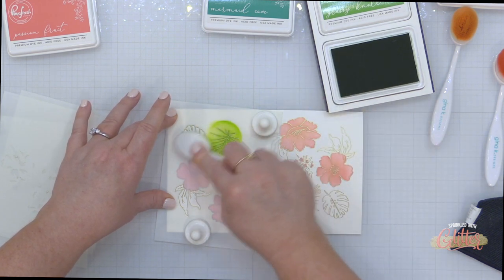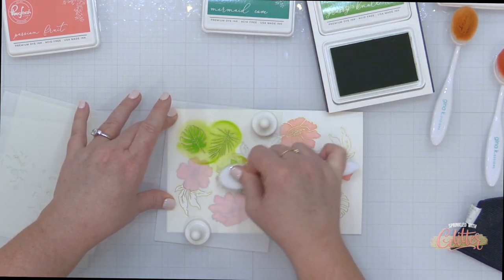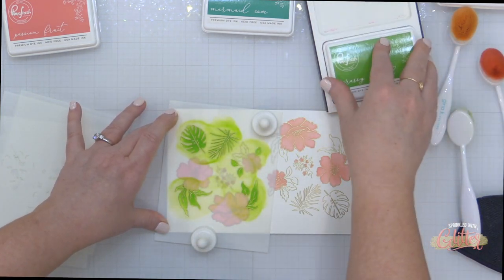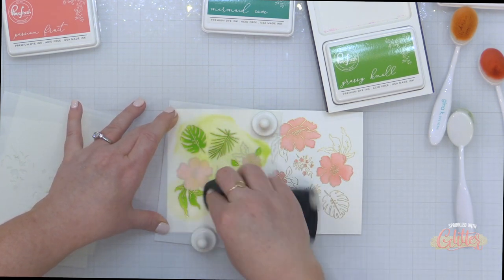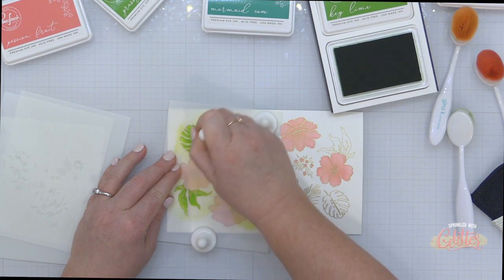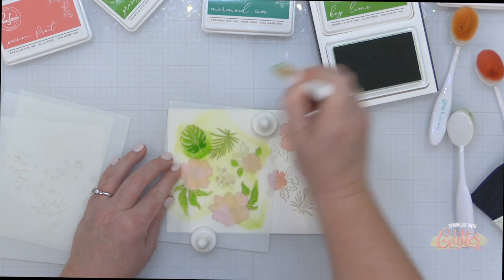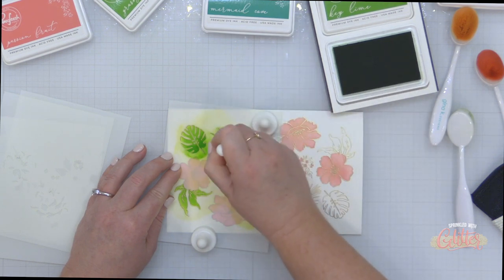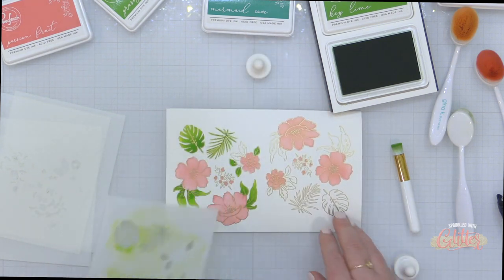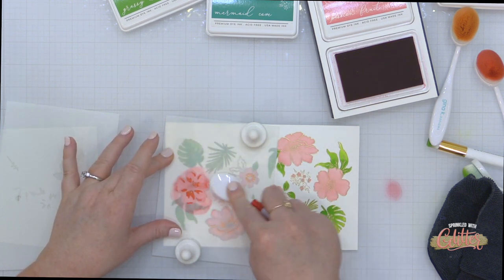Now I have the next layering stencil, and for this one I am using Grassy Knoll ink. I'll use some truer greens, and then later I'm going to go back and stamp this again and bring in some teal greens like the Mermaid Cove and the Tidal Pond. Once I've blended on that Grassy Knoll over all of these areas, I'm actually going to bring in one of my half-inch blending brushes from Pinkfresh Studio and blend some key lime just at the base of these leaves to add a little bit of variation. There are some detail layers in some of these leaves, and I just wanted to add a little bit of darkness and shading to the base of the leaves. Using a smaller blending brush really makes it easier to control where I'm going with my ink.